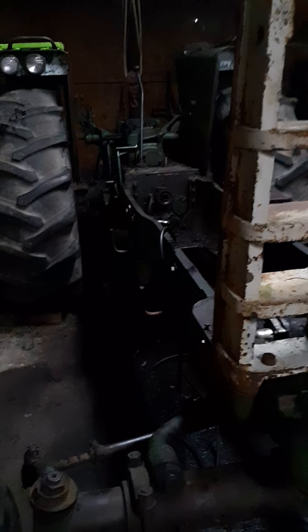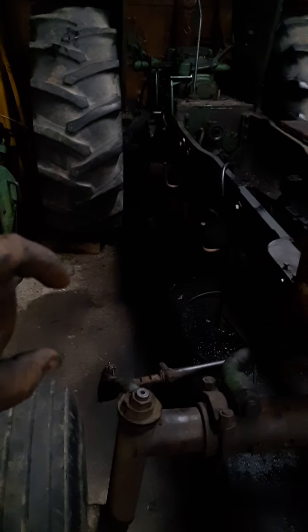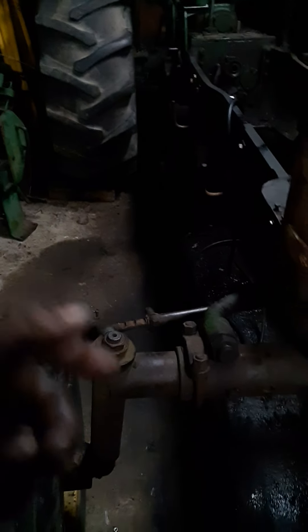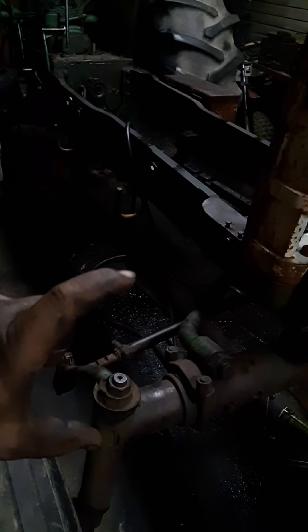We did get the two-speed fixed on the transmission — we have both neutrals again. For a while we only had the high neutral because that's all that would work. Going into low it was just grinding. Turned out the neutral gear that locks it into high or low was half stripped away, and the claw handle that held it in place when you shifted was half broken off. So 250 dollars later for a new gear, a finger, and a new seat bracket to hold it in place, and she's good to go again.